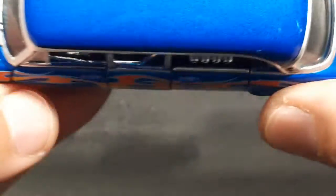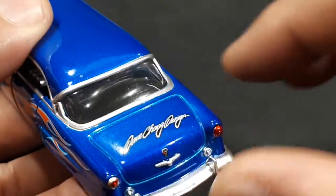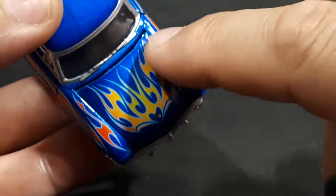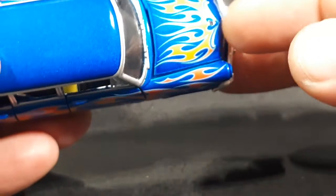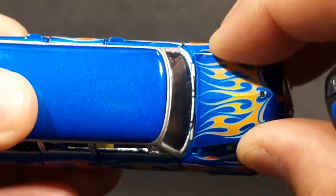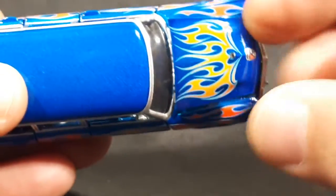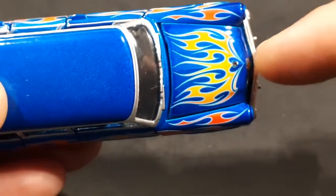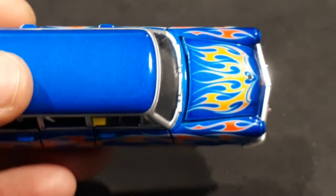The doors do shut flush with the body, which is nice. The main QC problem is really just the poorly fitting hood. I tried twisting it to see if it would shut better — nope. It seems okay in the front but the back is not even at all.